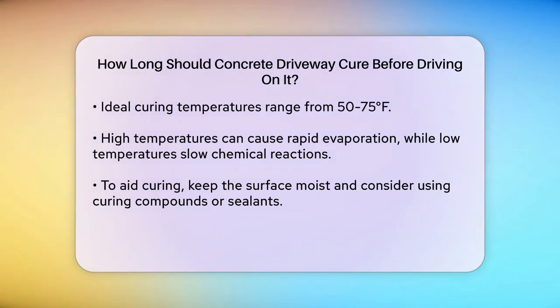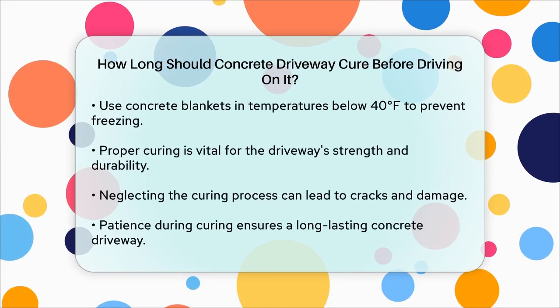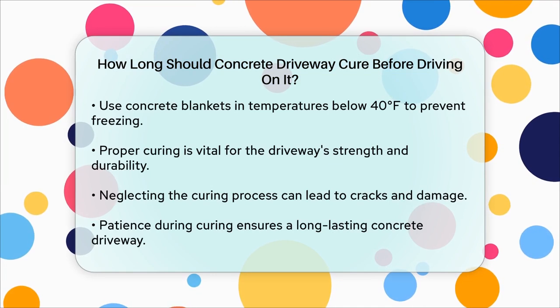To ensure your concrete cures efficiently, keep the surface moist, use curing compounds or sealants, and avoid extreme temperatures. You can also use concrete blankets if the temperature drops below 40 degrees Fahrenheit to prevent the water in the concrete from freezing.